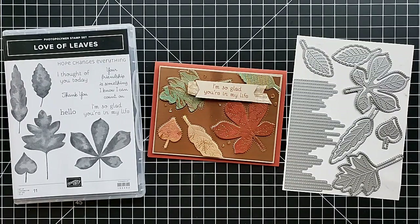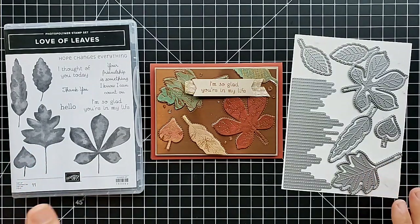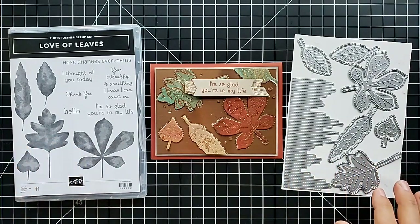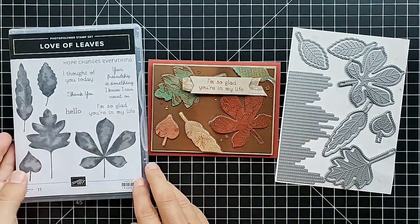Hi friends, this is Anna with Scrapping Stamping and Stuff. I'm here today with a project for my favorite season of the year. Those of you who follow along know that I love fall — I love the pumpkins and the leaves and the weather and everything about it. We're going to make a beautiful project today. Join me all week; I'm going to have extra special projects all week.